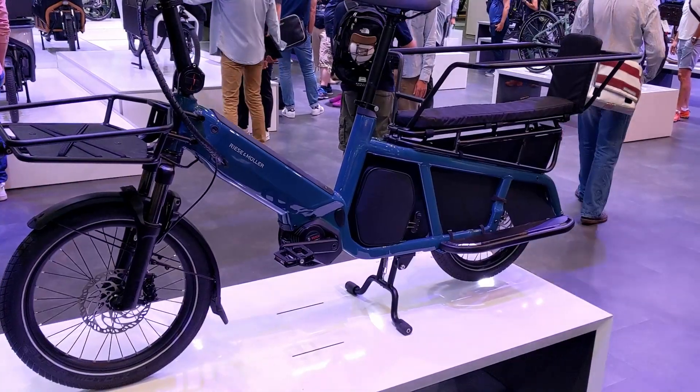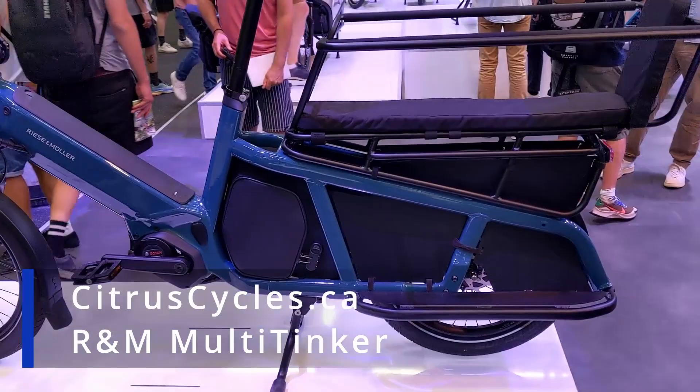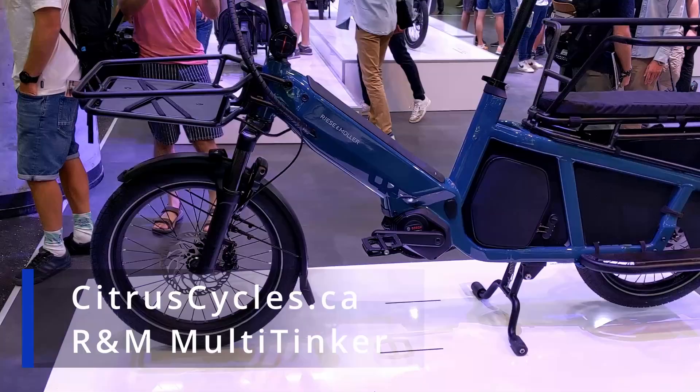Hi, it's Kelly with citruscycles.ca. I'm here in Germany checking out R&M's new multi-tinker. In this video I'm going to do a quick overview of R&M's compact cargo e-bike. You can find the complete details including specs and pricing in Canada on our website at citruscycles.ca.